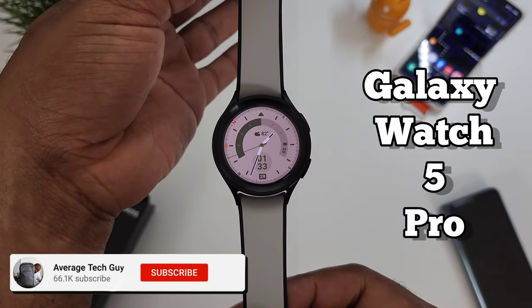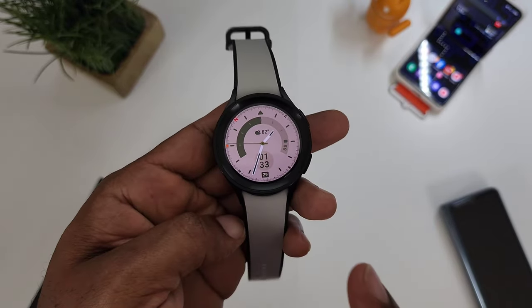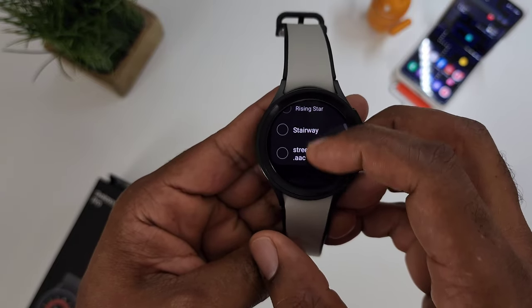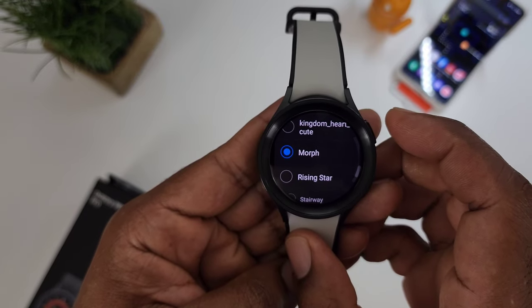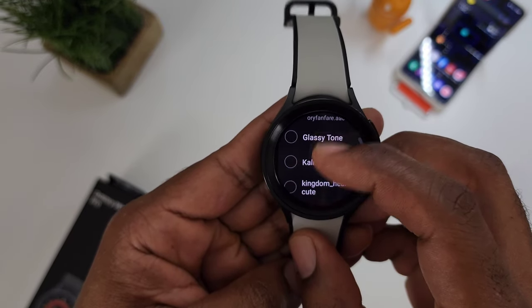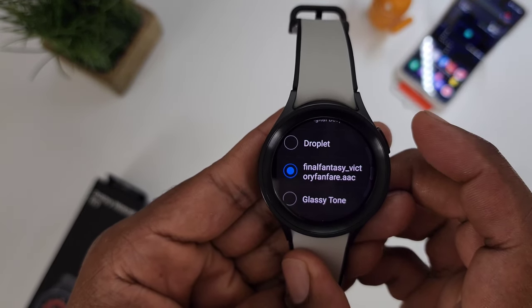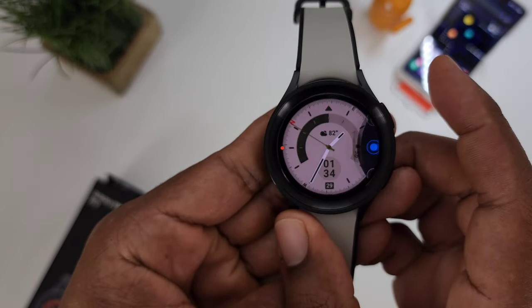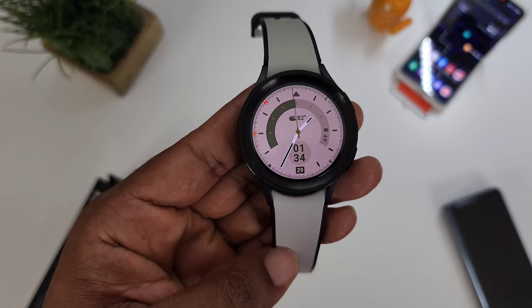This is the Galaxy Watch 5 Pro. I've been using it for about a week or so now, and I'll tell you one thing that I really had to change. The Galaxy Watch 5 Pro comes with a bunch of different ring tones — those are original — but if you notice, we got other sounds in there. Now, let's talk about how to put those sounds in this watch.